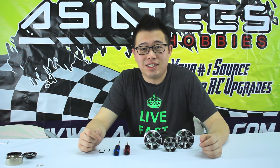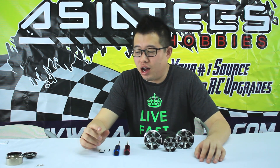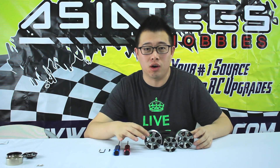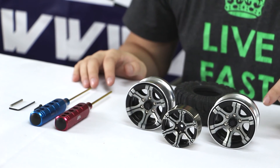Hey guys, this is Chris from AJTs and today we're going to be talking about the B-Lock wheels from Boom Racing. There's been a lot of questions about how to install them, what hex sizes are right for the actual B-Locks inside, so we're just going to cover all of that for both 1.9 and 2.2 B-Lock wheels.